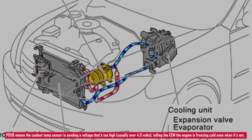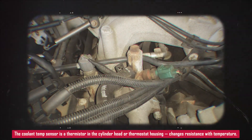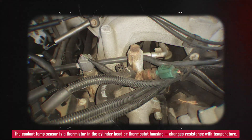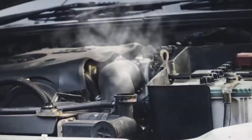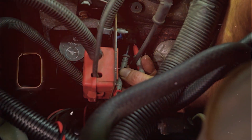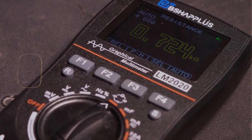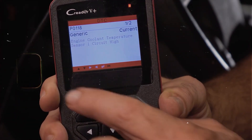Let's break it down real quick. The engine coolant temperature sensor, or ECT sensor, is a thermistor that sits in the cylinder head or near the thermostat housing, screwed right into the coolant passage. Its job is to measure the coolant temperature by changing its resistance as the temperature changes — lower resistance when hot, higher when cold. When the sensor sends a reading that doesn't make sense, like a freezing temperature reading even after the engine has warmed up, the computer sets the P0118 code.